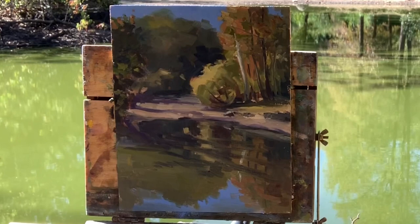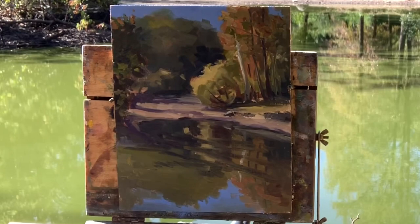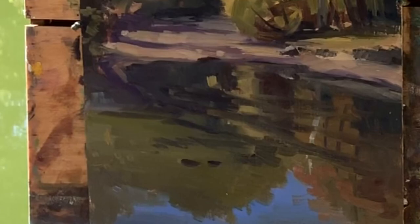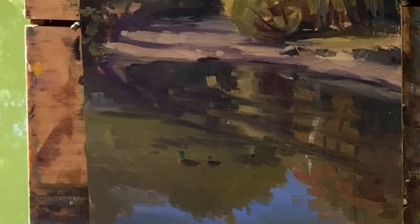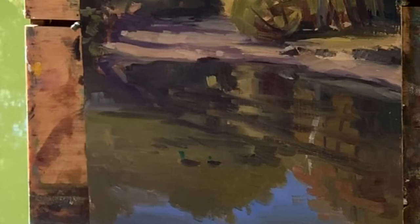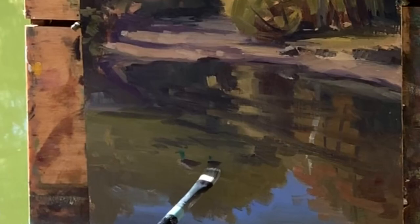So I think what I might do just before we close off is paint one of those little ducks. I know somebody out there will say you should have painted a duck, so I'll just suggest it and see what happens — if it looks bad then just put a few in there. Give it that phthalo green for the little head. Just a little bit of reflection, indicating some water movement, and that's it.